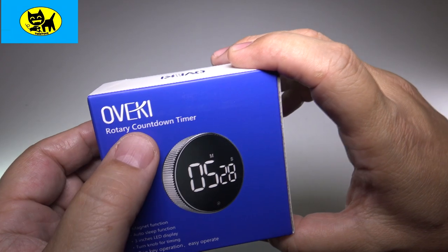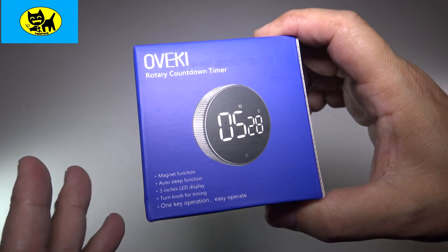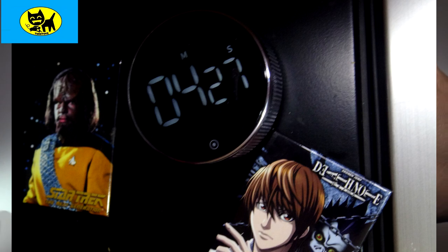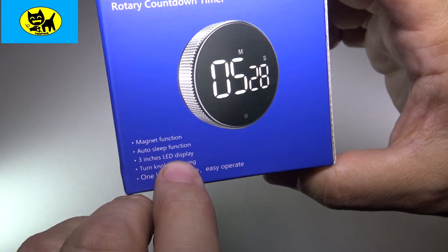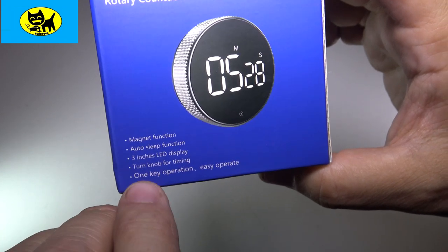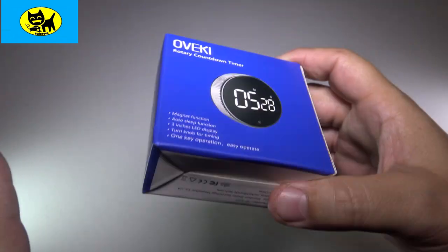This is a rotary countdown timer. It's something you can actually use as a magnet on a fridge or on any kind of metal surface. It has magnetic function, auto sleep function, a three-inch LED display, a turn-on knob, and it's one-key operation — easy operation. It's a really cool timer.